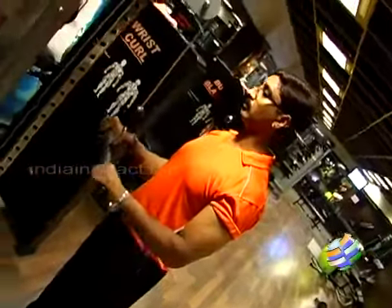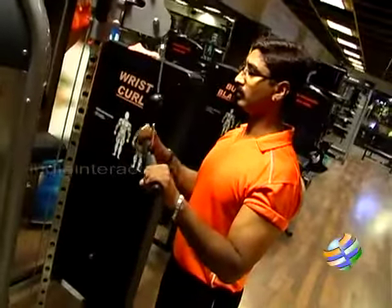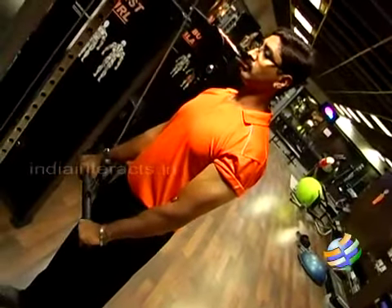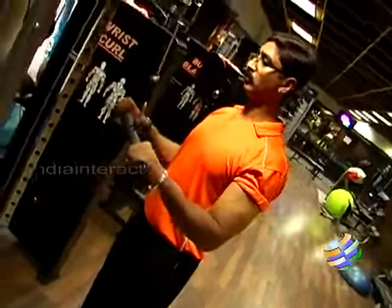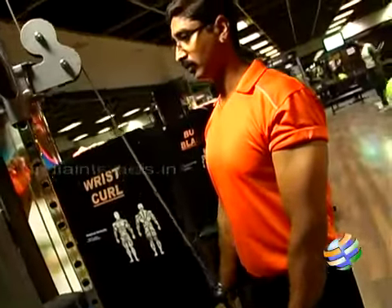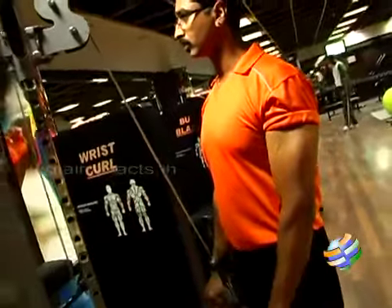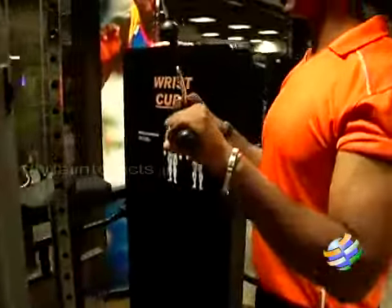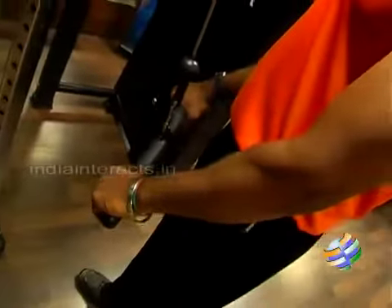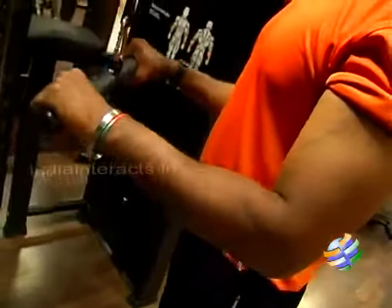We want to demonstrate the cable tricep pushdown. As you can see, this is done in a gym environment. Face the high pulley and grasp the cable attachment with an overhand narrow grip. Position the elbows to the side and ensure that you are not moving your elbows.